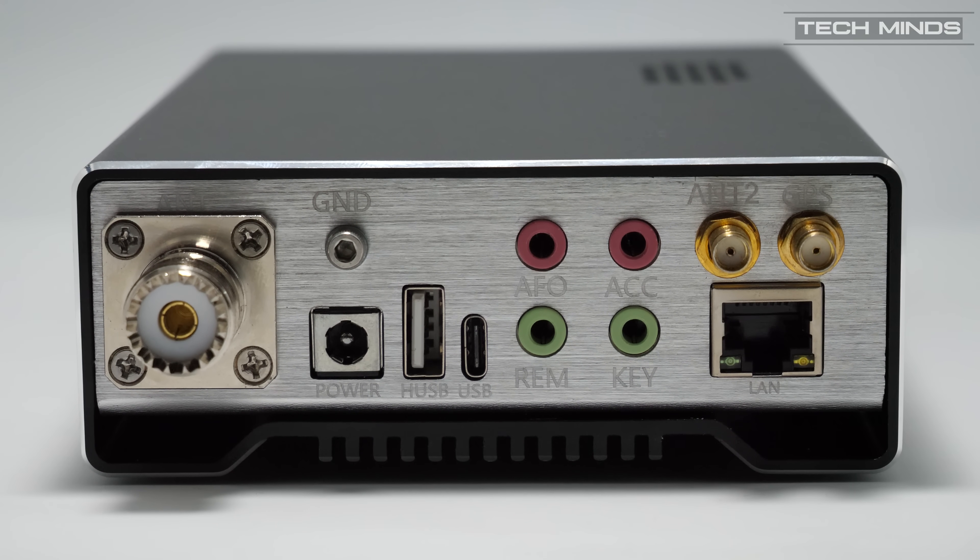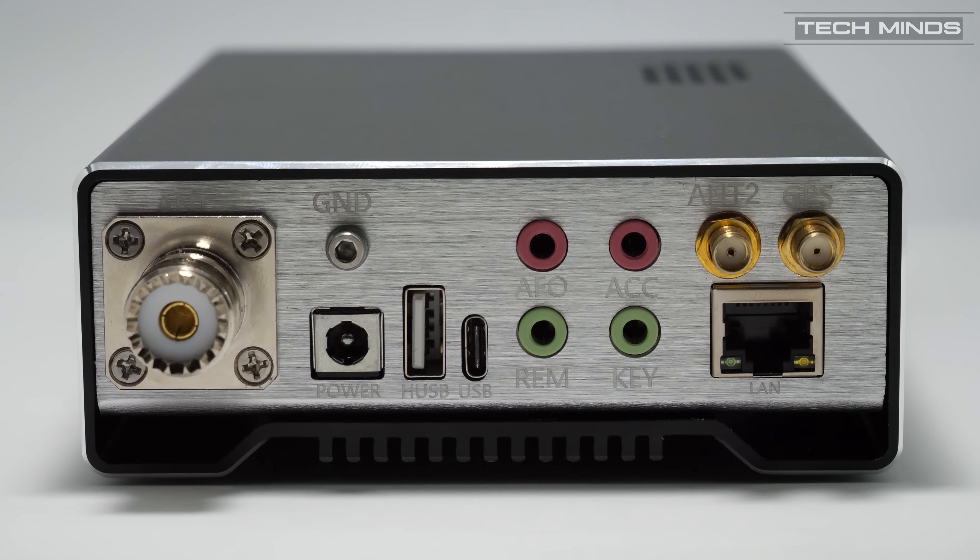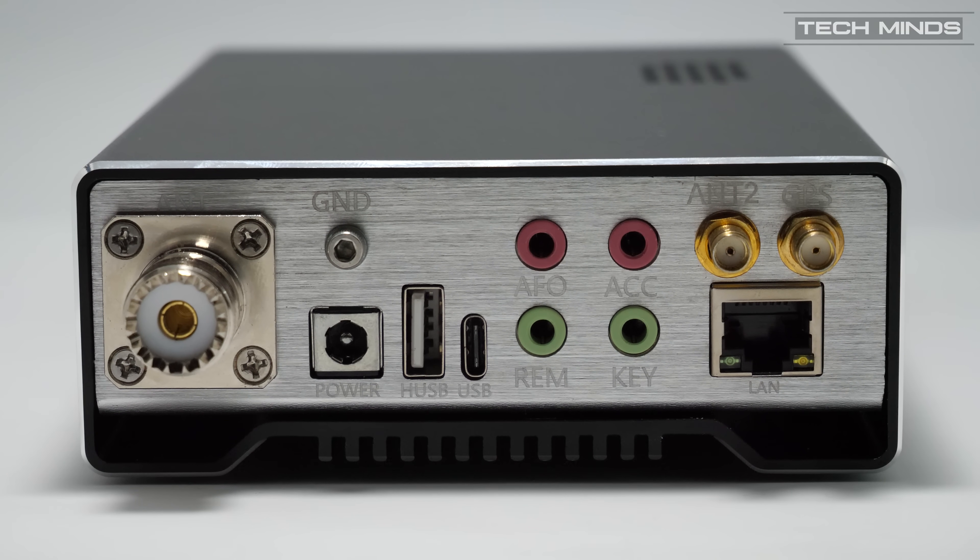The USB-C connection is used to connect to your computer for CAT control and audio. Once plugged in, a virtual serial port will appear alongside a sound card input and output for the Q900. This makes using digital modes extremely easy with just one cable. The audio out from the USB sound card can be configured to either demodulated audio output or IQ. When using the IQ output, an SDR application can be used to show the waterfall on a computer running the supplied software.